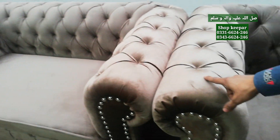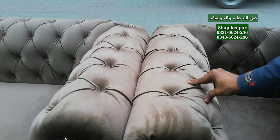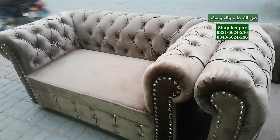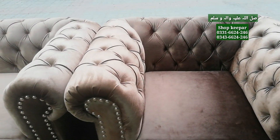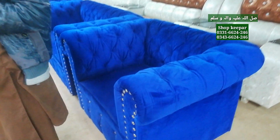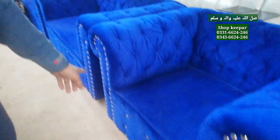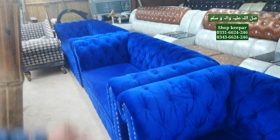This is our shop — check the quality of the shop. Look at this. This is a six-seater: one, two, three seats. The last price of this multi-color set — you will get it for 45,000. This is a bigger one. This is our shop color. Yes, this is blue — blue color. This color is also available. Color is as per customer requirements and market demand. Six-seater.